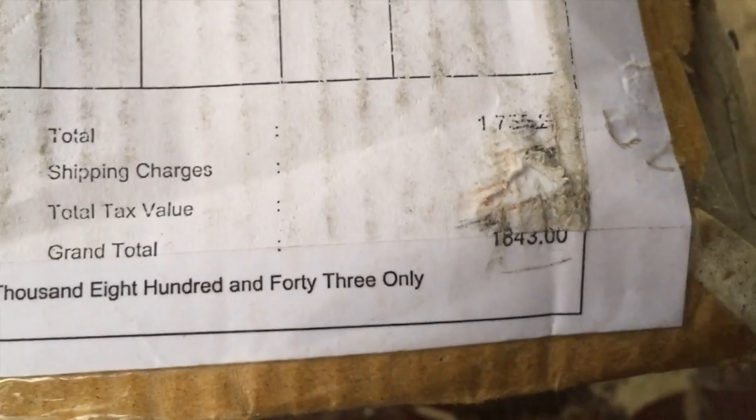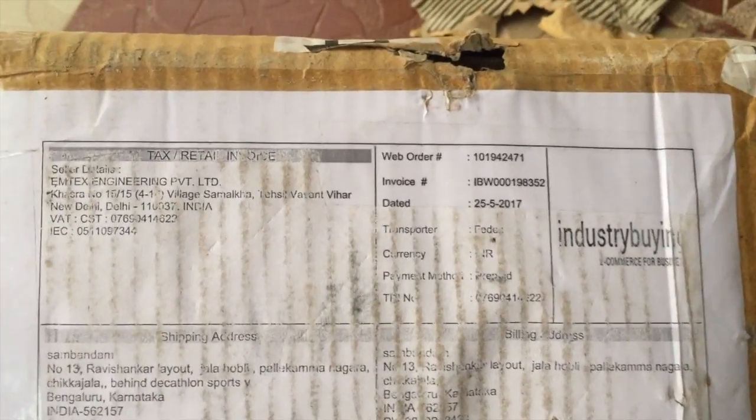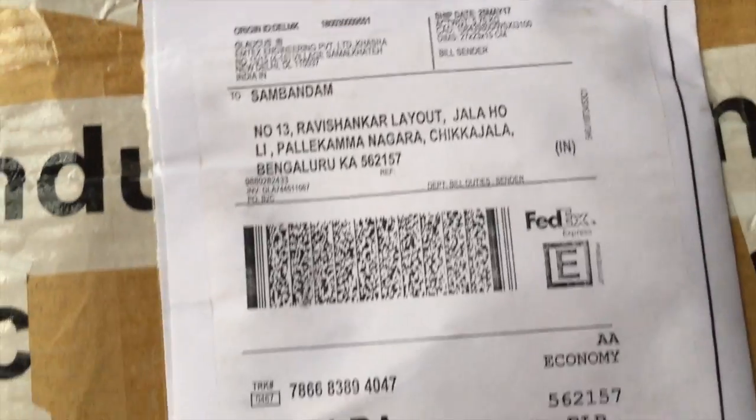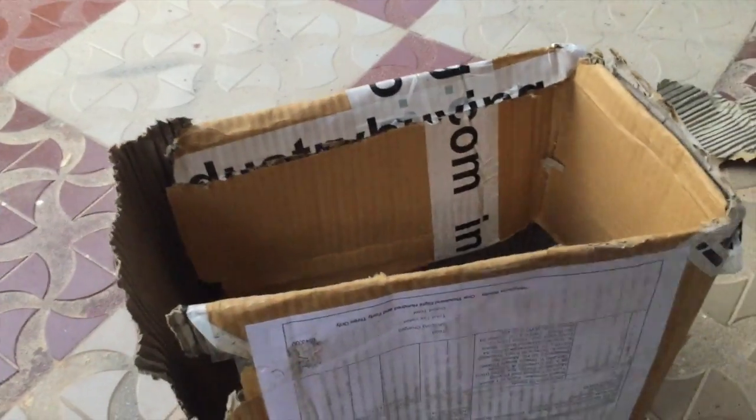This is the Industry Buying outer packing. They have mentioned the price and given a discount of 1,843. This is the first time I was purchasing from Industry Buying. They have given the price on this outer packing of Industry Buying.